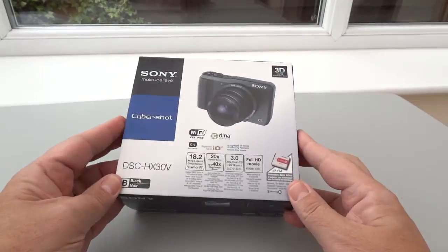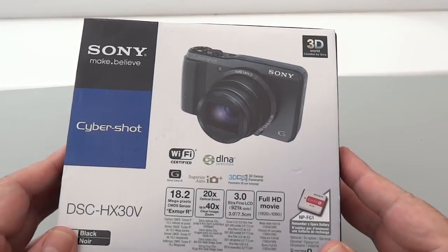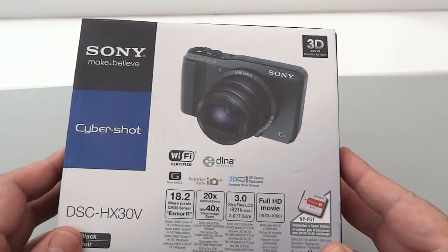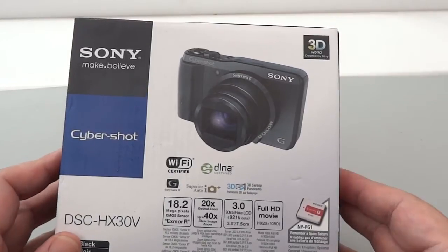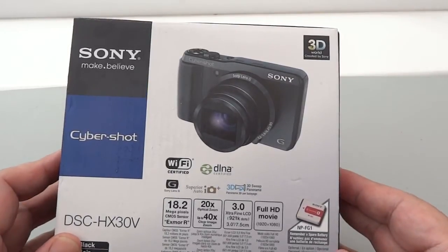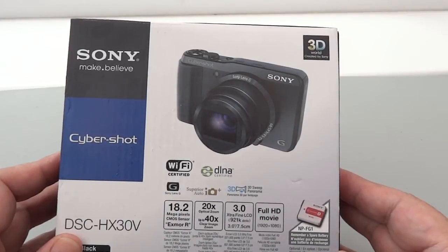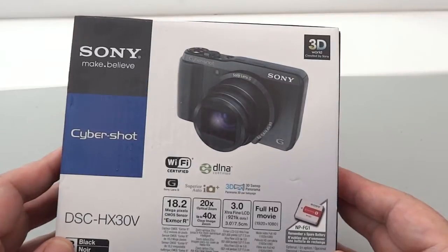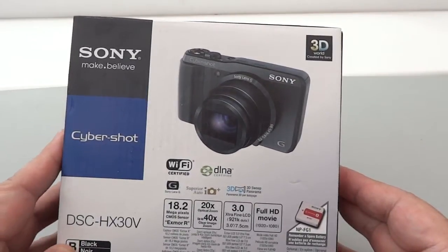We've got the box here. First thing to notice is that this is an 18.2 megapixel camera. It has the XMOR CMOS sensor, which Sony claim gives you high-speed AF. The autofocus, according to Sony, can operate within 0.1 of a second because of the Bionz image processing system that they use. That's pretty impressive and if it pans out as accurate, that will be wonderful.